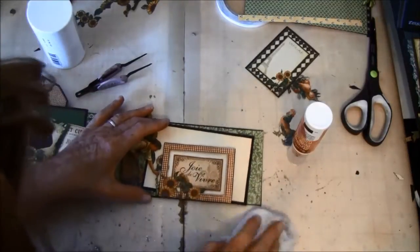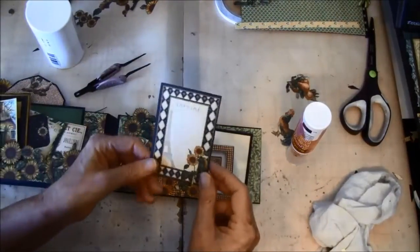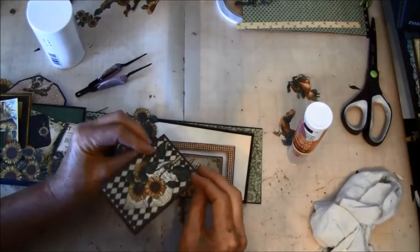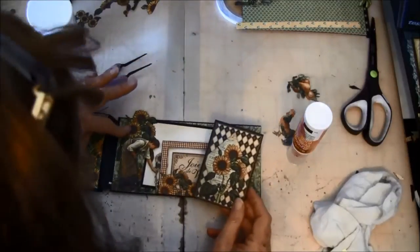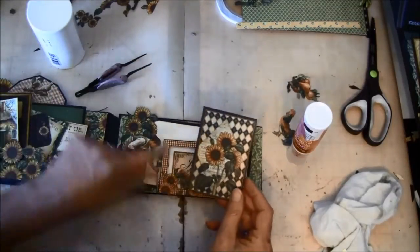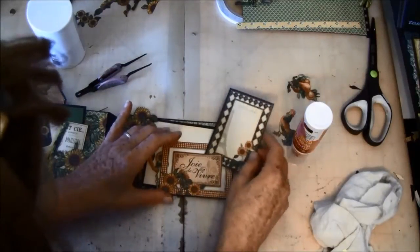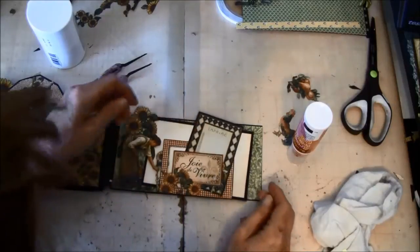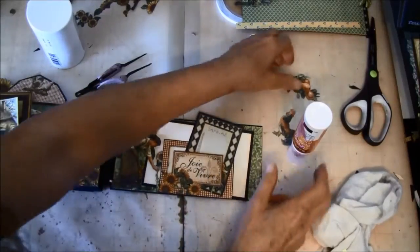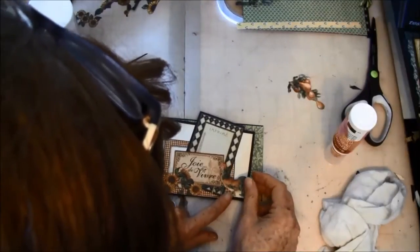And some powder. I also have this from the 8x8 — that was a flower I cut out from the 8x8, from this sheet. I want this to go under here, and I'm not sure if I'm going to add a rooster here as well.